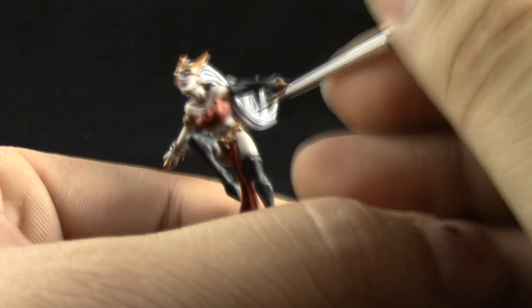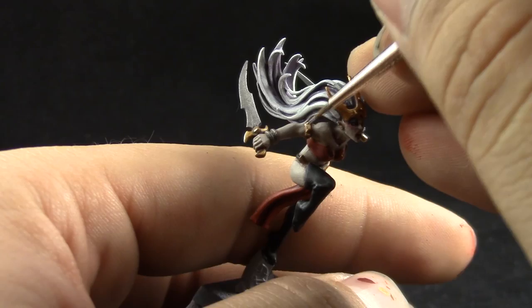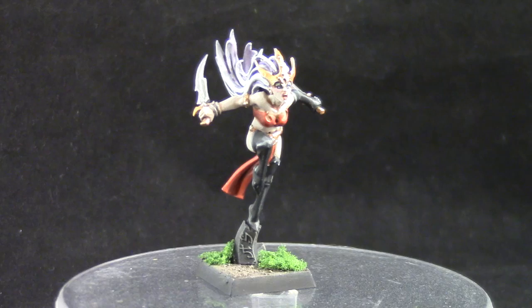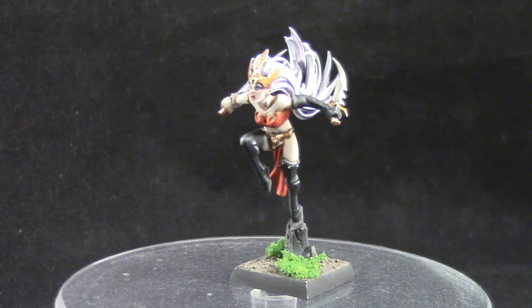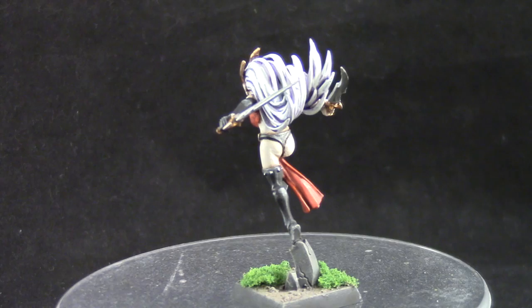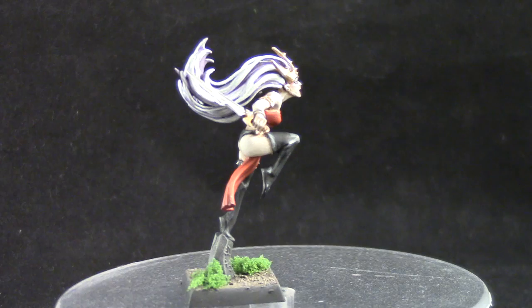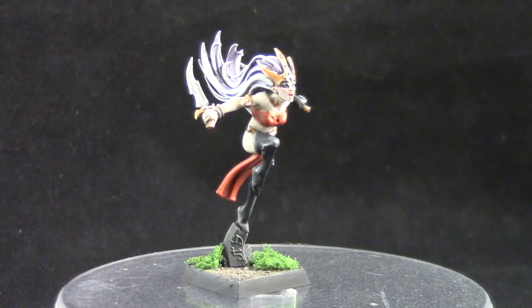And that's it — this is the finished model. I'm very happy with the way this model turned out; it was very fun to paint and to see it develop. The hardest part of course is the face, but you can just leave it washed and pick up the eyes with a solid color like white and leave them white — that could look pretty cool as well if you don't want to paint the eyes as detailed as I did.